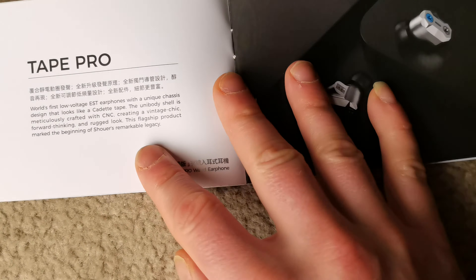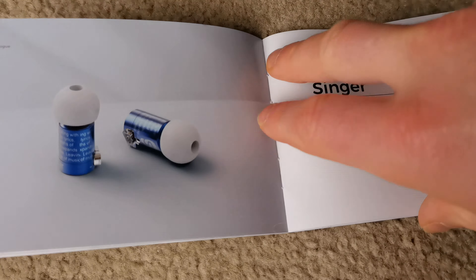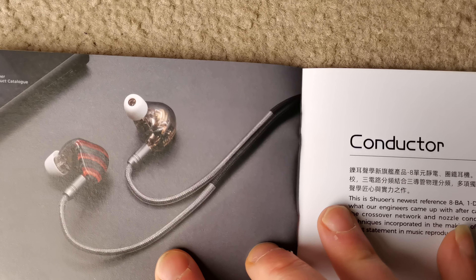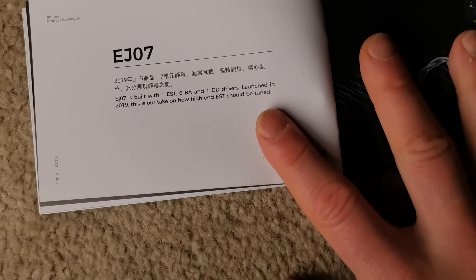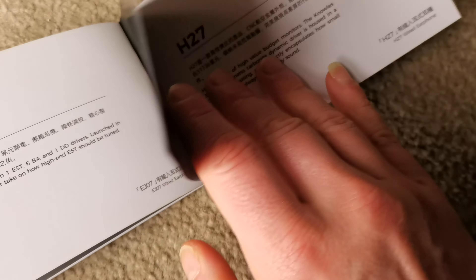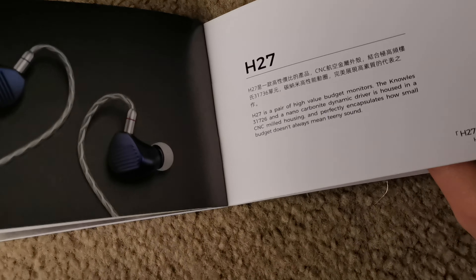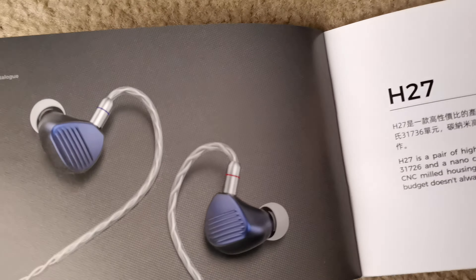The catalog shows what they are selling: the Tape Bros, the Singer, the Soloist, the Conductor, the EJ707. Could have called it like 007, yeah, why not. I always get interested when they name things like 'H27' — they didn't call it something like 'Cobalt Blues' or anything like that.